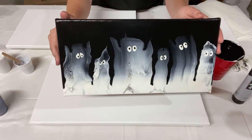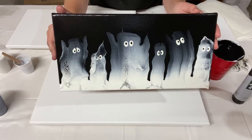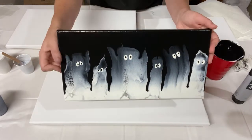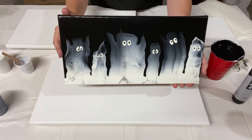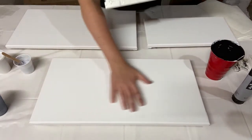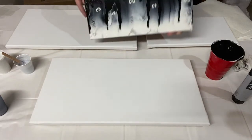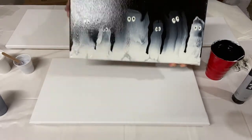Last year, I ended up making three of these. It uses a ghost swipe technique to make a ghost family. This is a 7x14 canvas. Today, I'm trying the same technique on a couple of 10x20 inch canvases, and then another 7x14, just because I know it works well on this size, but I'd love to make some bigger ones too.